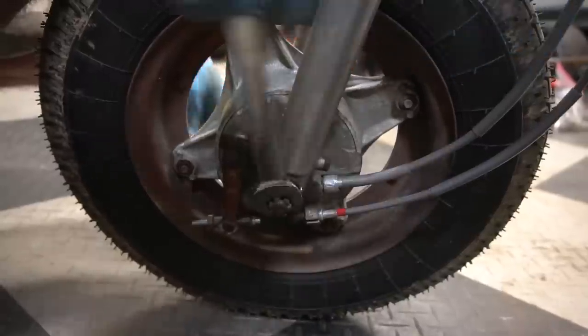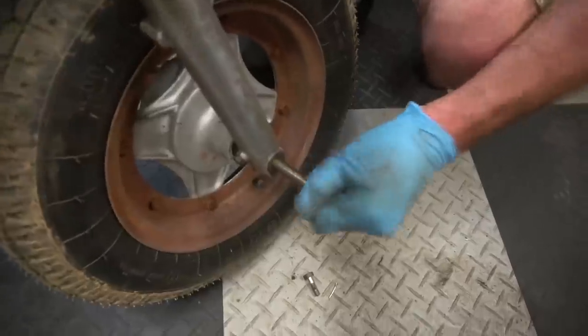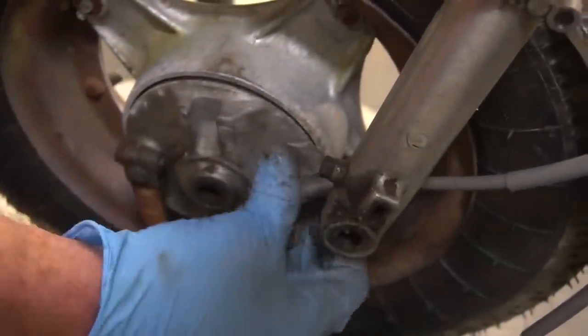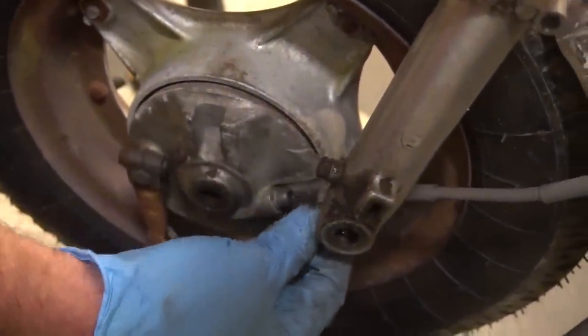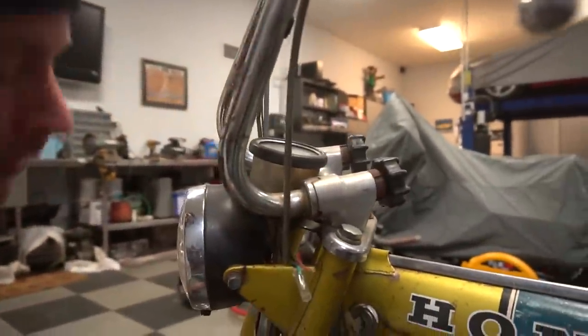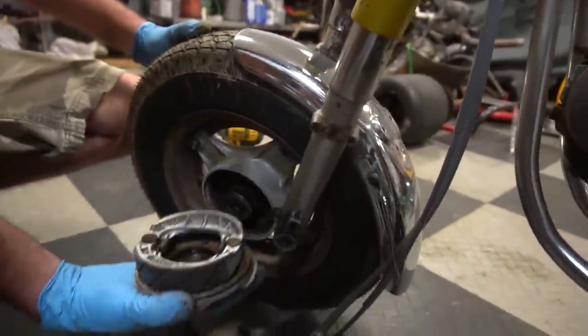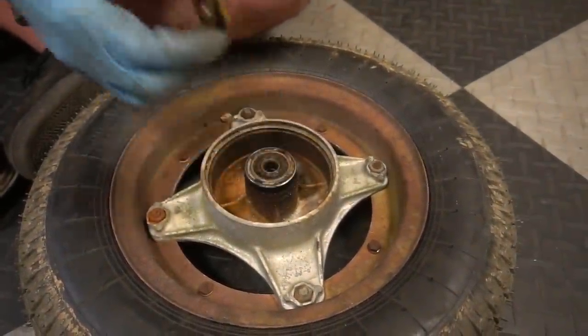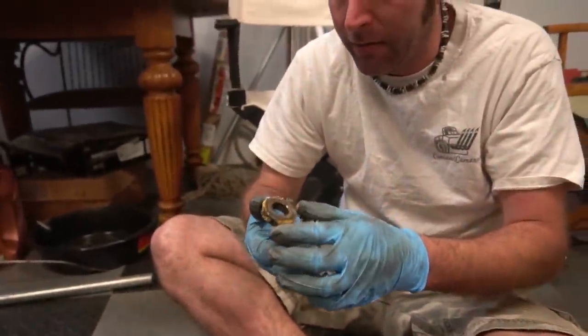We have to straighten Ike's forks. Checking the speedo cable — it's supposed to fit in that slot and it's not. These are bent out. Can you bend it back? Yeah, sweet.